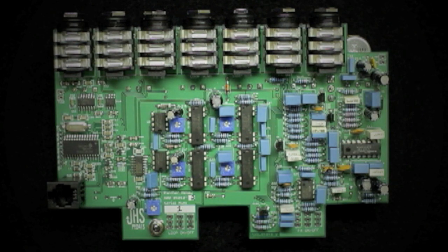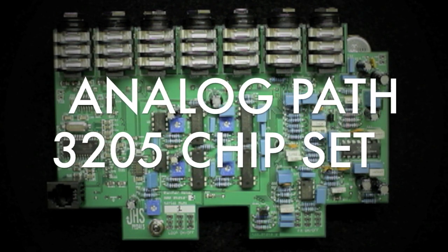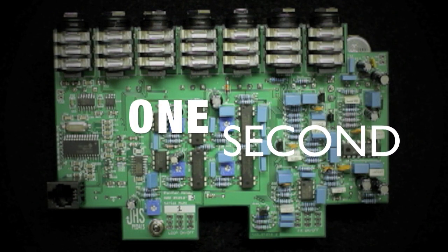The Panther offers an all-analog delay path that utilizes the 3205 Bucket Brigade chipset. In the Panther, you have an available one second of delay time.